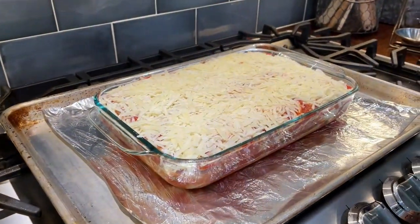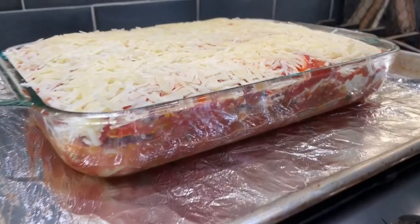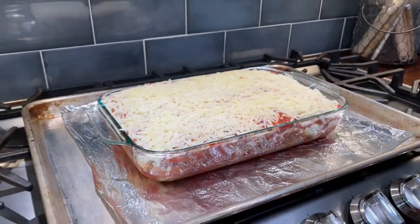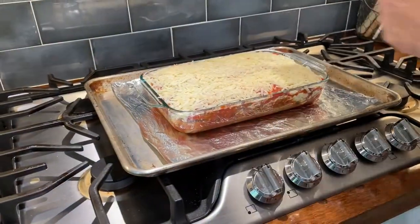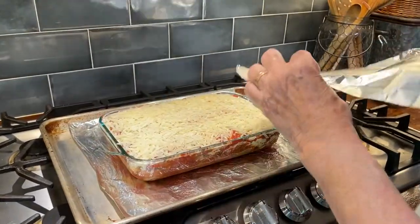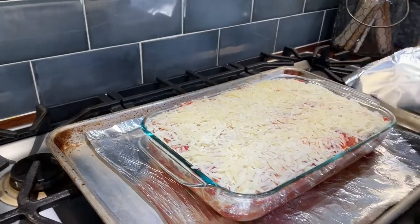We put the casserole dish on a pan with some foil because this one looks like it could bubble over — it's right up to the rim. Should we spray the foil so the cheese doesn't stick? Let's do that — just spray in the center. That's kind of a thing.